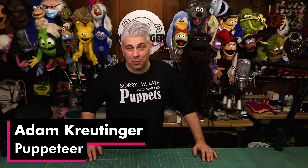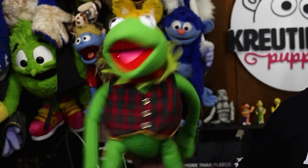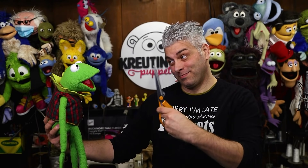Adam Krutinger here, and I'm sure a lot of people out there would love to have their own Kermit puppet. And if you've been following this channel for a while, you know that making a puppet is not as easy as it looks. But today, to make things a little easier, rather than starting from scratch, we're going to use a stuffed Kermit.